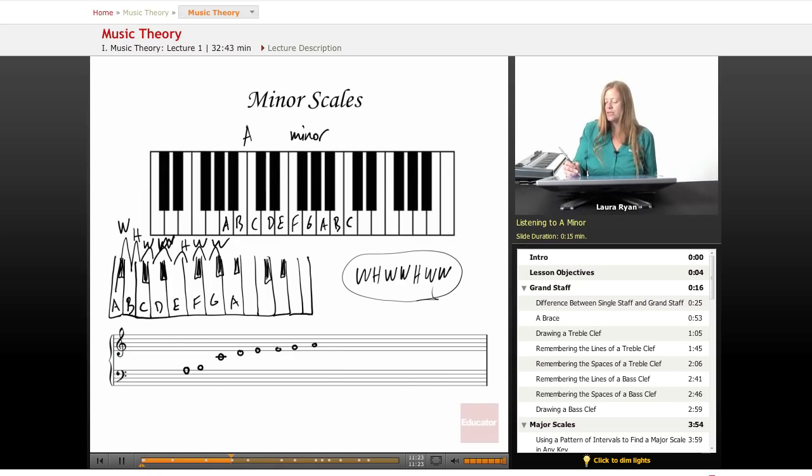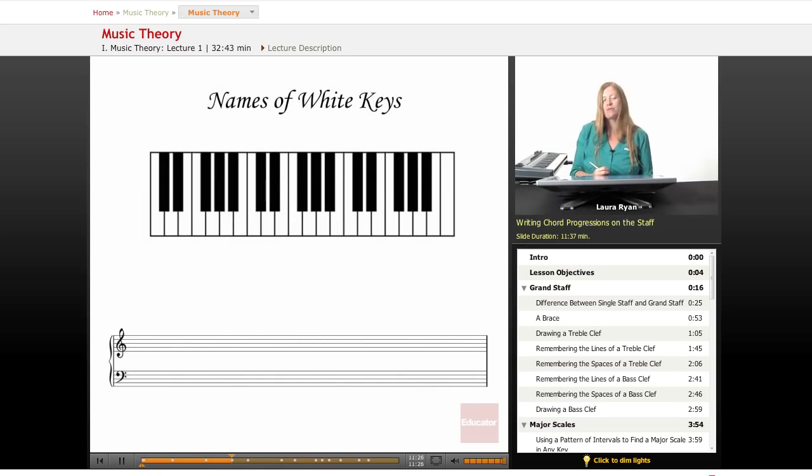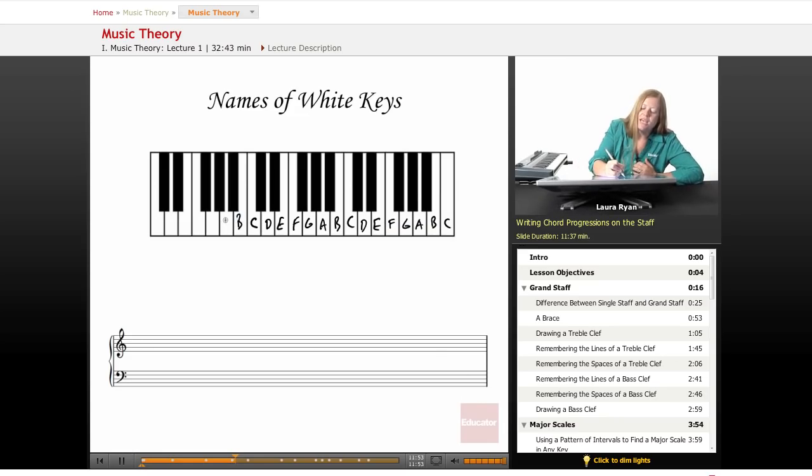Let's move on to the names of the white keys. We always begin with C because C is the key with no black keys — it's really easy to find chords and intervals in C because it's all white. The notes just repeat: there's no H after G. You keep going A, B, C, D, E, F, G. You'll get really good at counting backwards in the alphabet when you're studying music. If you want to print out an image of a keyboard to practice, that's a really good idea.